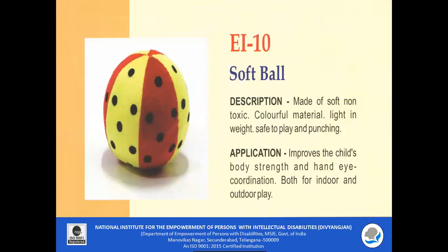EI 10 Softball: The softball is made of colourful material which is non-toxic. It is very light in weight and safe to play with and punch. It improves the child's body strength and eye-hand coordination. It can be used both for indoor and outdoor play.